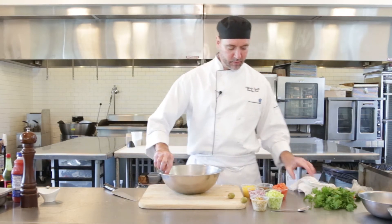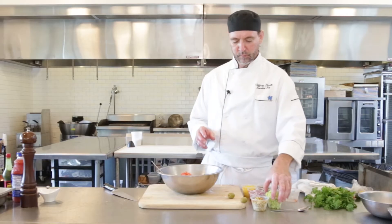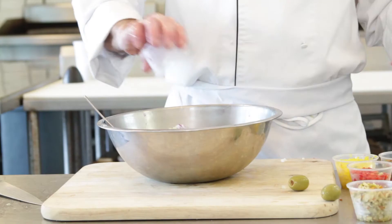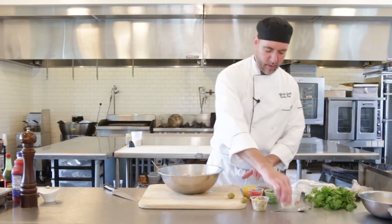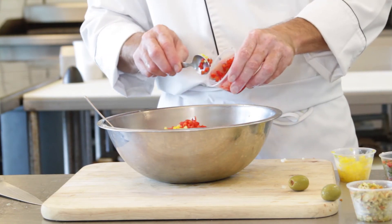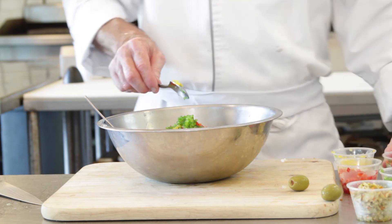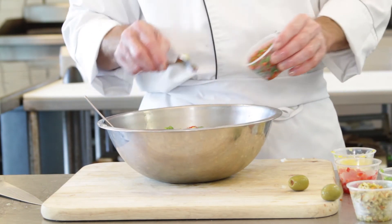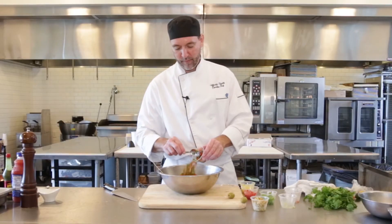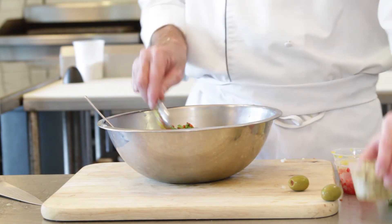From here we can just start mixing our stuff in. We've got about a half a cup of tomatoes, about a half a cup of the cucumbers, maybe some of the red onions as well. And then on the peppers, we'll put a little bit of them in there — give it a nice color. And of course you're gonna need some jalapeños in there. You don't need them, but I think you do — give it a little bite. A little more if you like it, a little less if you don't.